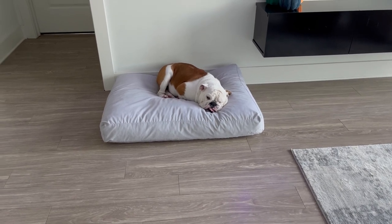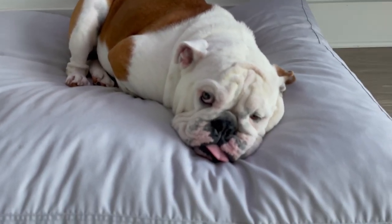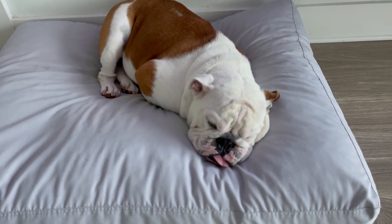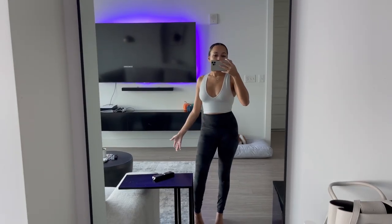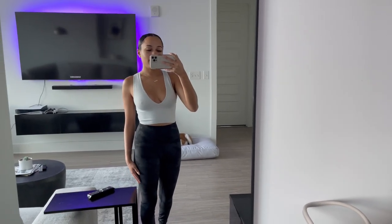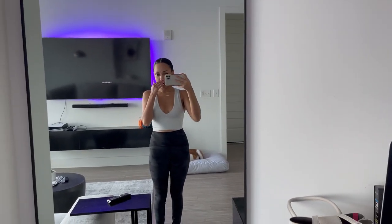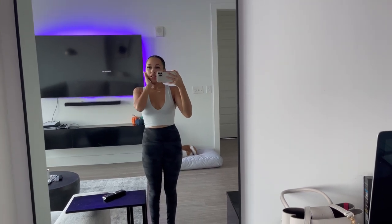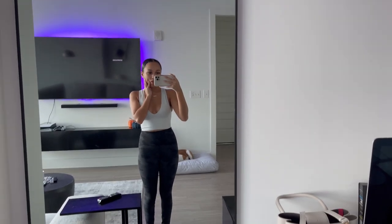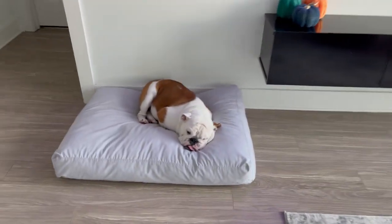Reggie, you ready to go outside? You ready to go get some exercise? This is my dog walking outfit — Lululemon leggings and an Urban Outfitters top. I literally just got out of the shower but I don't want to wait till my boyfriend comes home to take him out. I don't like taking him out late during the day. So I'm just gonna do that now. I literally have leave-in conditioner and oil in my hair, but anything for the pooch.